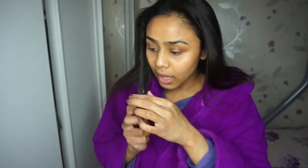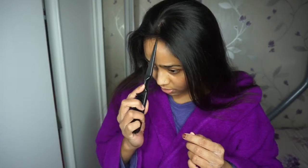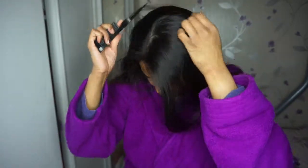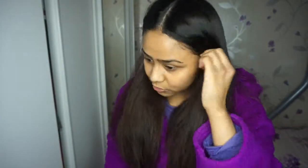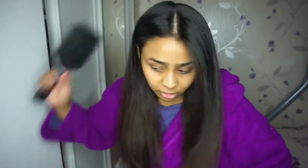I'm just going to use this brush to part my hair straight in the middle. Now that's done, I'm going to apply a hair oil mainly onto the ends.